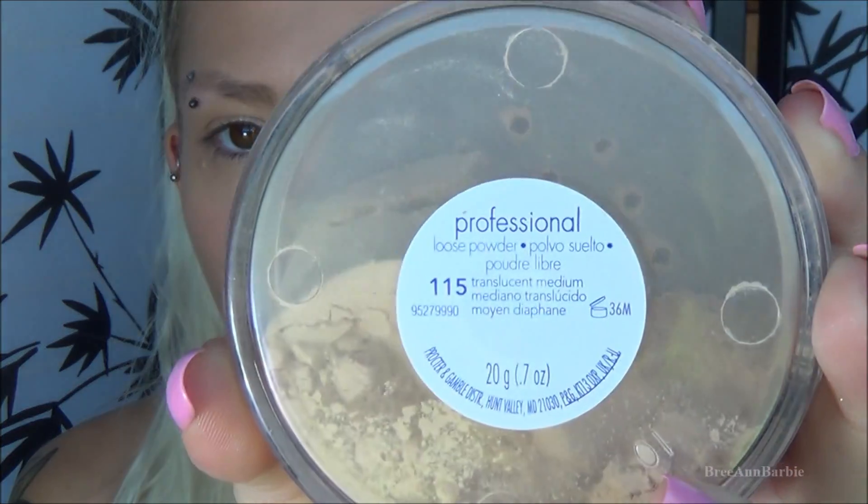Then I start to powder up and then I do my bronzer, blush, and highlight routine, which I have a separate video on — check the description box for that. Here is the powder I'm using — another one of my holy grail powders — it is the CoverGirl Professional Loose Powder in the shade 115, around $5 and available at Dollar General. Loose powder is super messy so you have to be really careful. I also really want to try the Rimmel London Stay Matte Powder, but until then I'll always be using this.